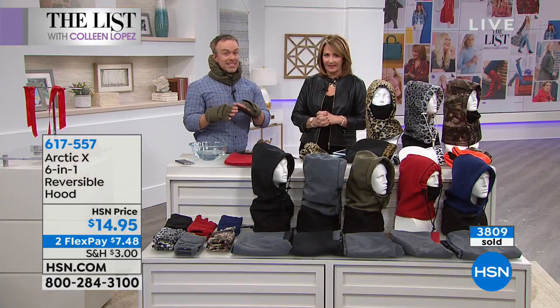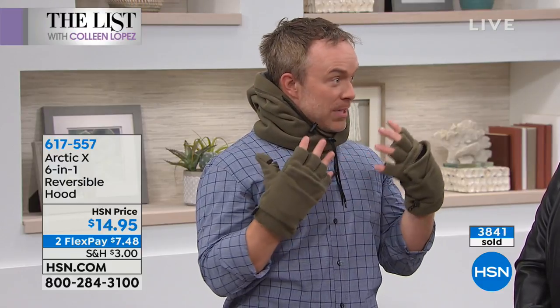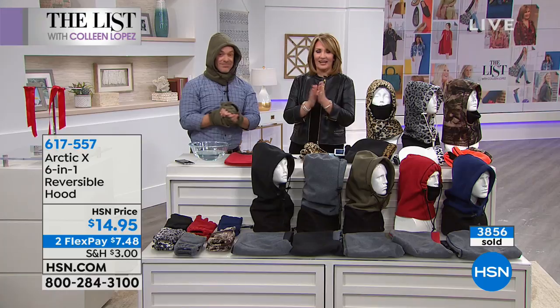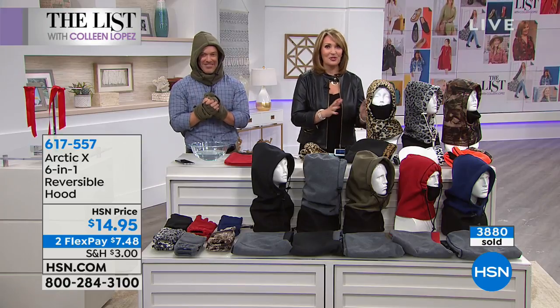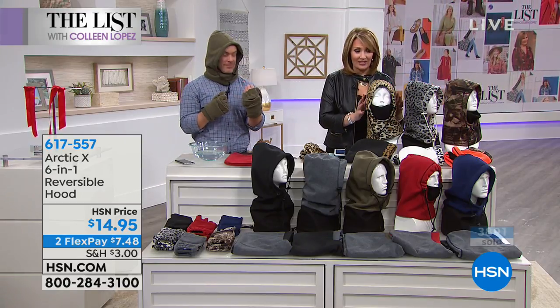The six-in-one is so popular to give, to stock up and have. Maybe your throat's been a little itchy or you have congestion — you can protect yourself. What did mom always say? Cover up, stay covered up. With this, you can be covered up in six different ways. Bill, it was a pleasure — thank you so much. I'm super happy you're calling in to get this. You'll be so glad you did.